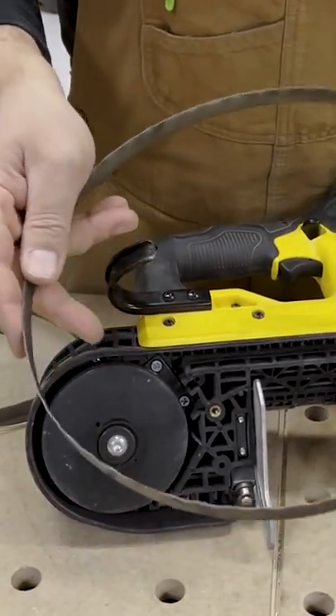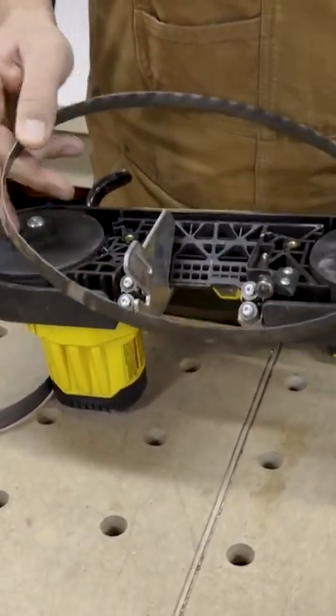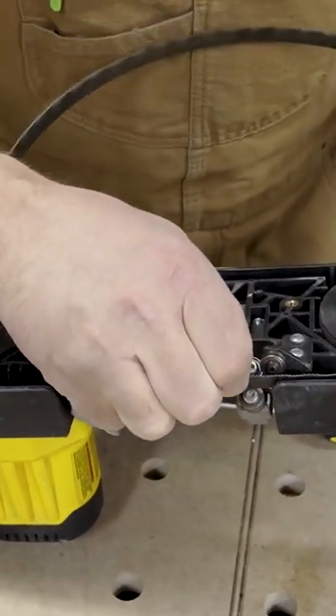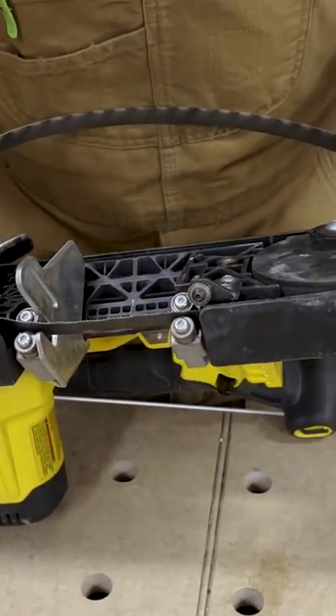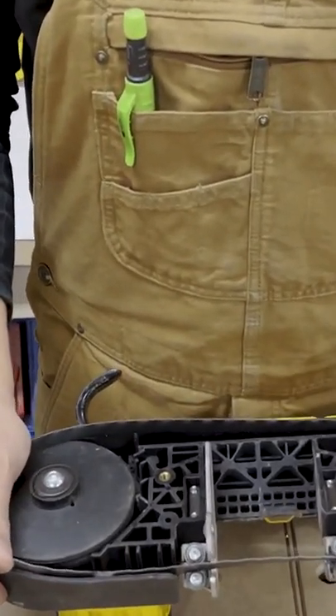To put a new blade in, all you got to do is line it up in these wheel slots right here. You want to push it in — it gets a little bit of a twist in it — and you just wrap it around the wheel, one wheel at a time.